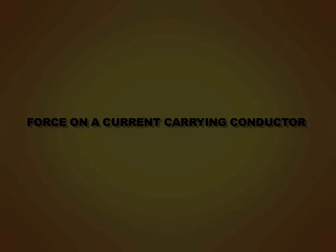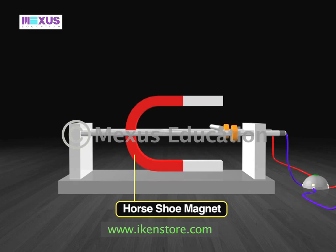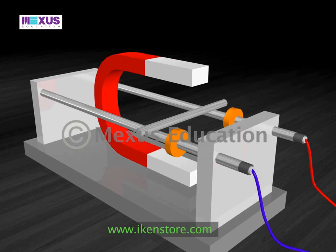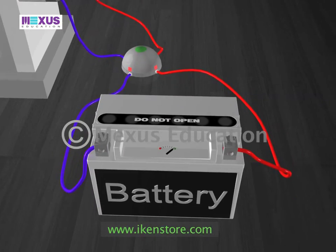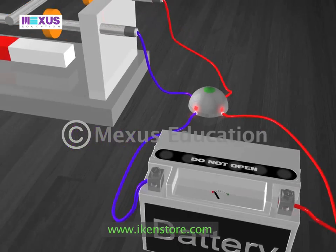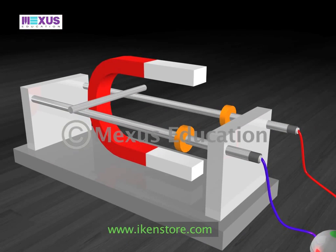Force on a current carrying conductor. Our experiment contains a horseshoe magnet and a conductor which is free to move inside a magnetic field generated by the horseshoe magnet. As soon as we switch on the battery and the current flows through the conductor, it starts moving towards the left.